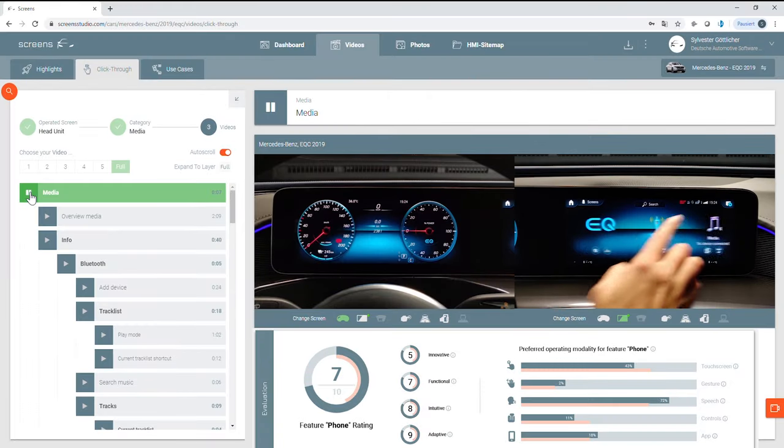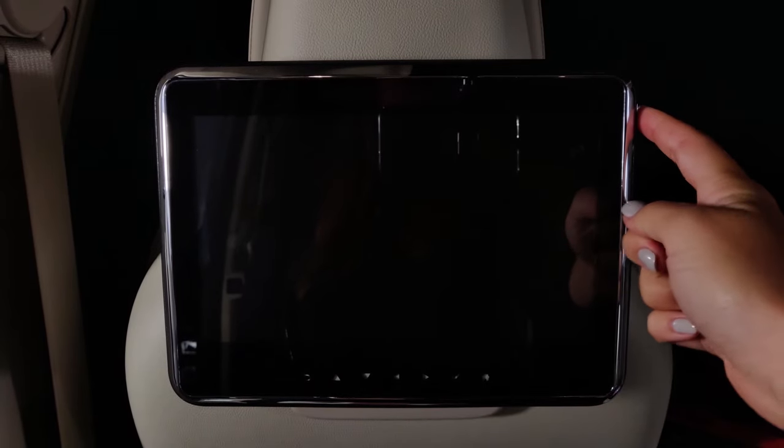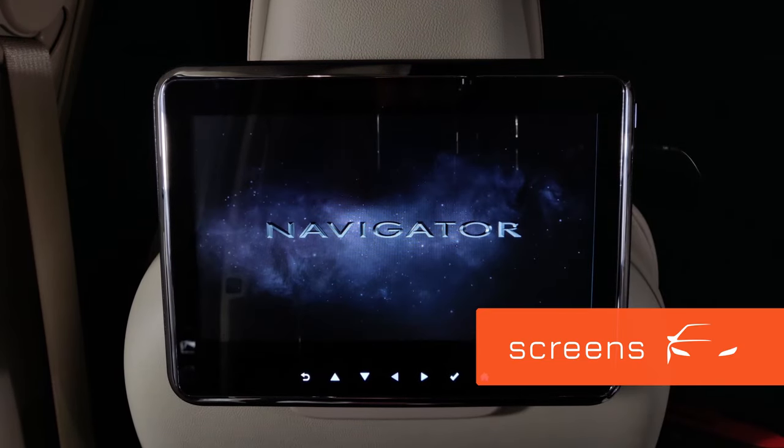Enter a vehicle right from your desk with the interactive HMI database screens. Let's start the Lincoln rear seat entertainment overview by turning on the display first.